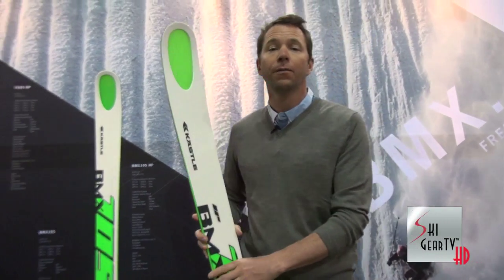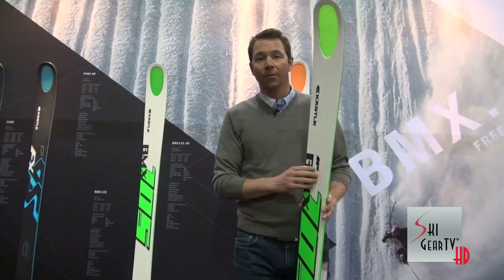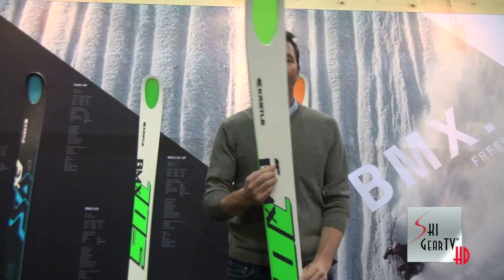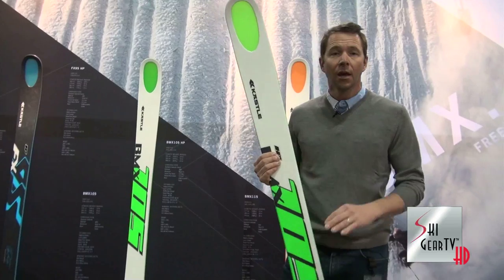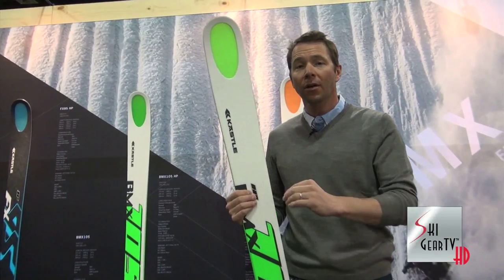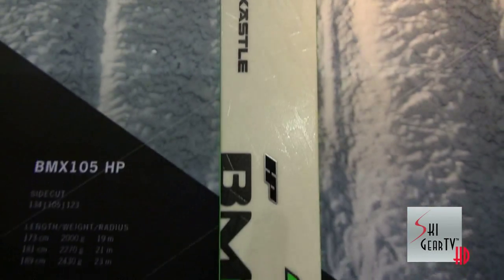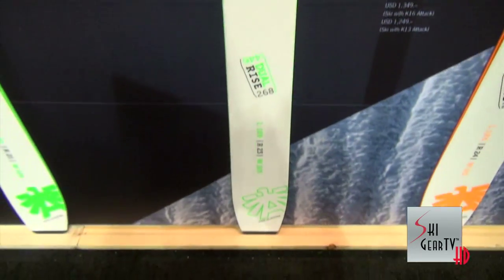The 105 comes in two versions: a fiberglass version right here and the metal laminate version — the Titanal version, this is called the HP. We did this in the FX as well. You've got two choices: you can ski a little bit easier skiing, perhaps a little less performance with the fiberglass version, or you can step up to that traditional Kastle feel with two sheets of 0.5 Titanal.